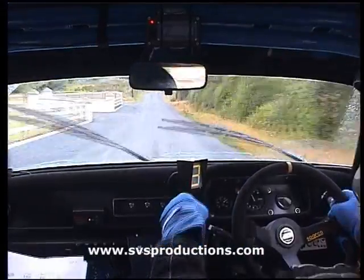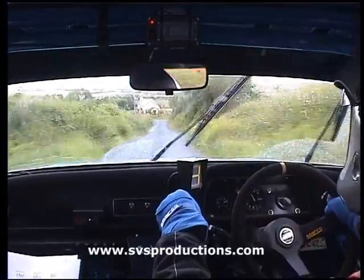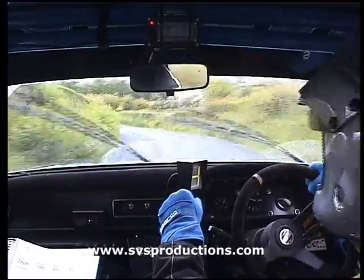Repeat: easy right over crest, 60, and fast medium left, long. Fast medium left, 100. Bump, medium left, tightens.